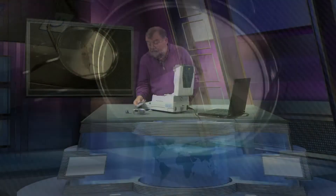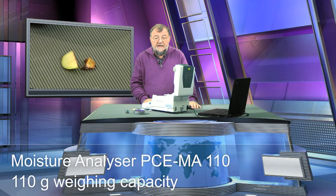It is naturally still hot. But look here — that is the piece of apple afterwards. And that is the piece before. And you saw as well how high the moisture proportion was. A very tricky device, this MA110 from PCE.